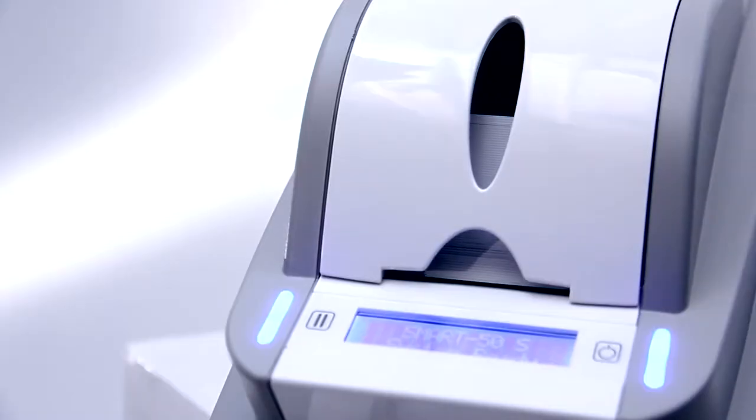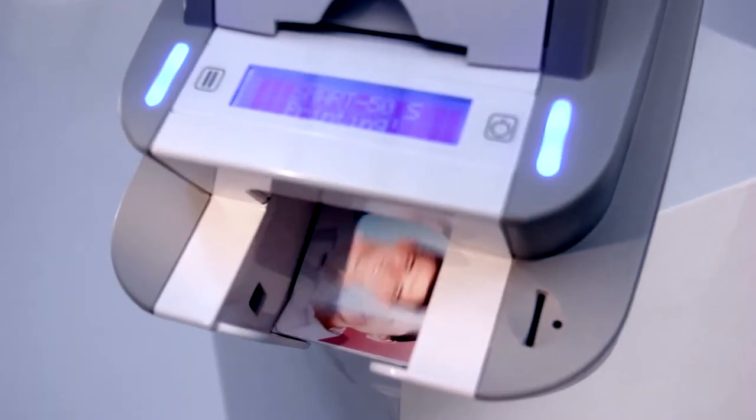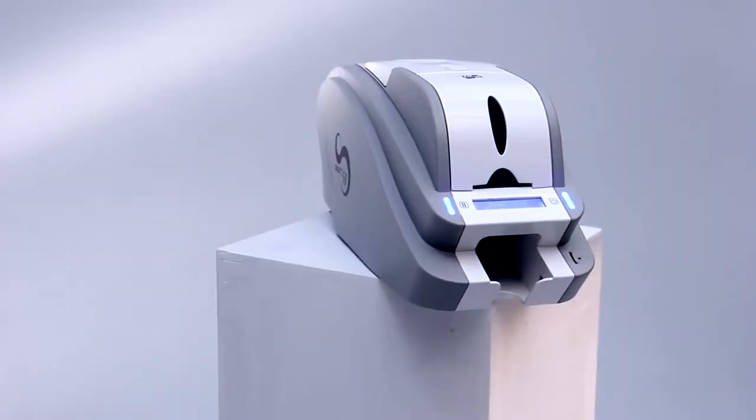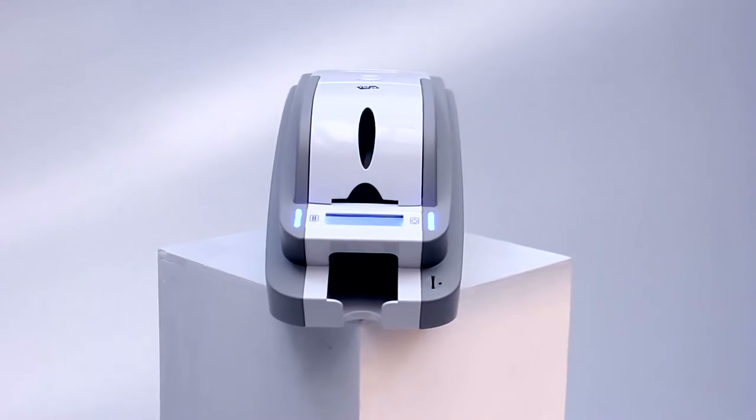The total cost per printed card is the lowest in the industry, making the smart suitable for both bulk plastic card personalization and short-run desktop printing. The small footprint and whisper-quiet technology of the smart ensures your daily activities aren't interrupted.